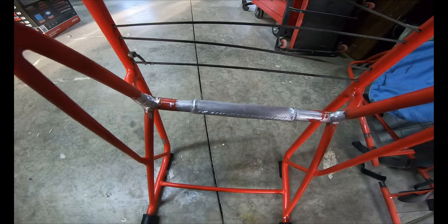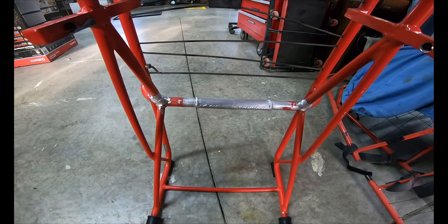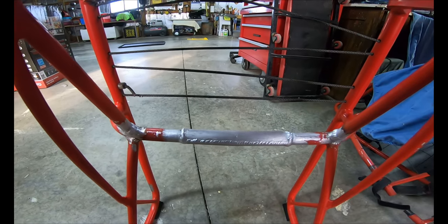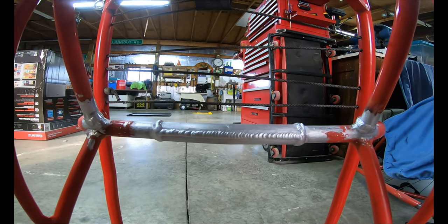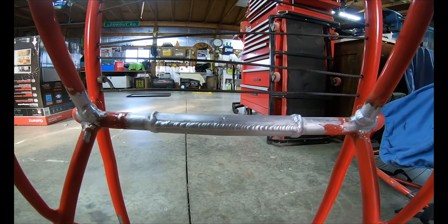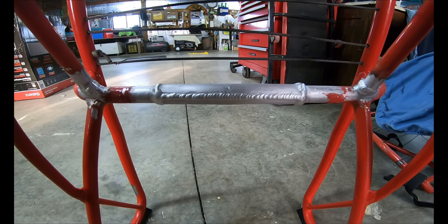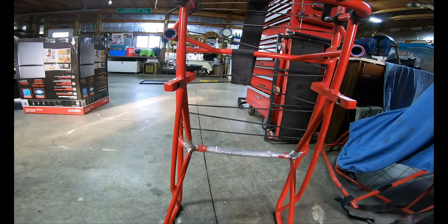They covered the holes up that were there. Remember how there's holes usually right here for a pin or something to go through? That's where it always broke — where those holes were — but that's all been taken care of. Looks good and hope not to have any more problems with that.